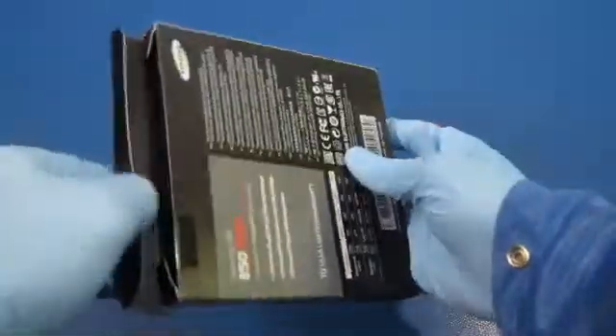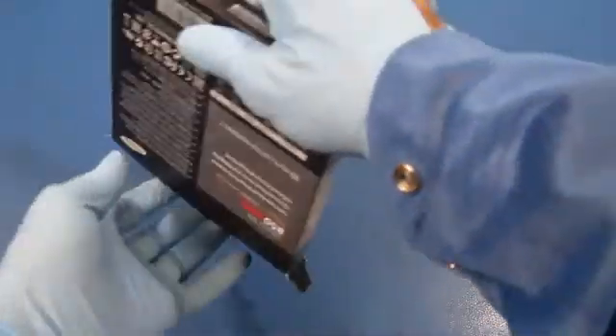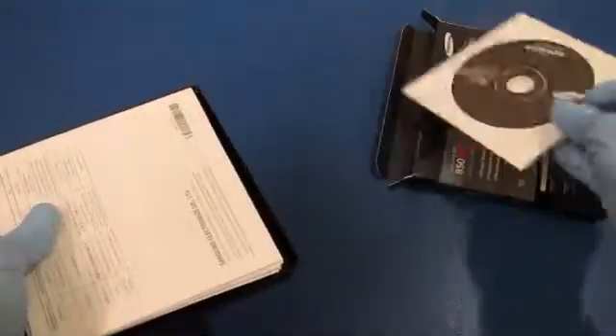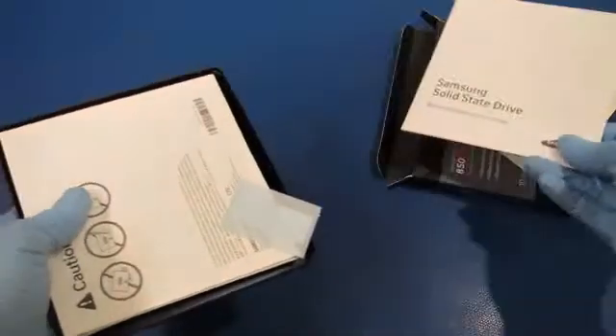They cut the safety seal already, which makes it easy to open. It's a two and a half inch drive, and it looks like we got some software here.